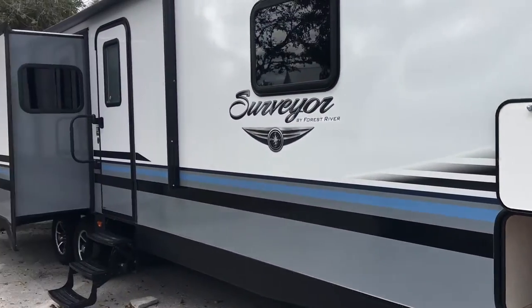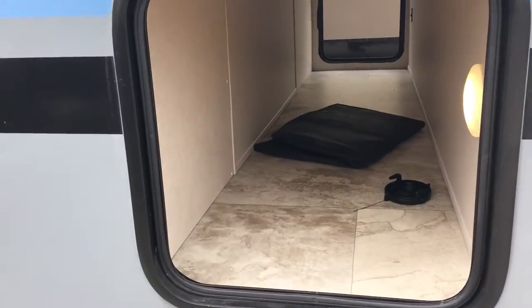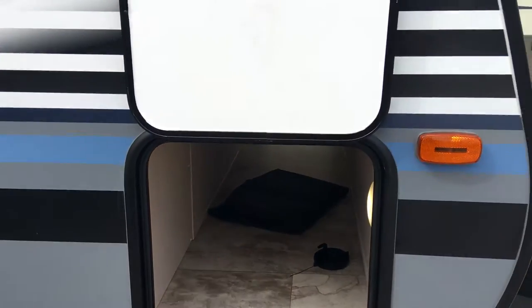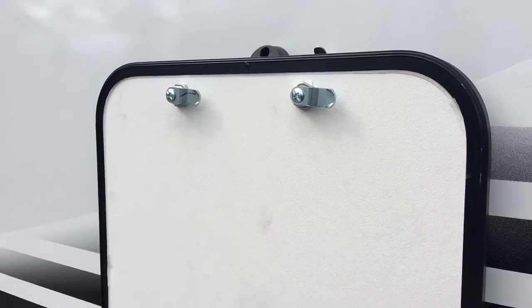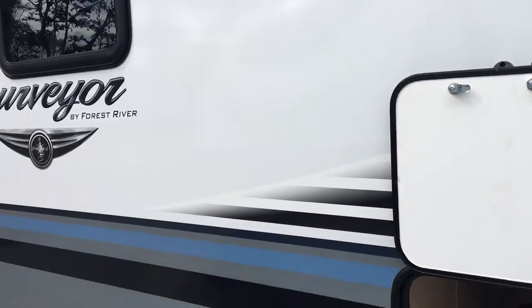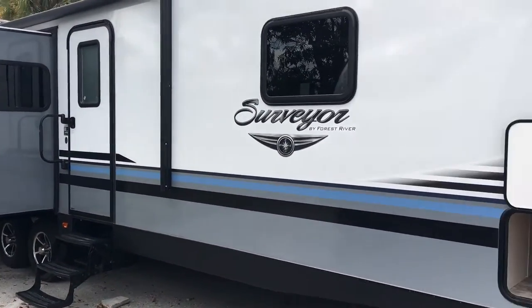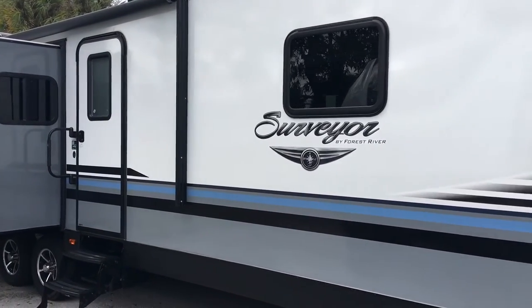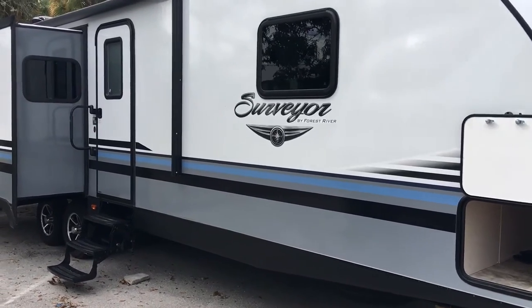On the passenger side of the coach, you do have a very large pass-through storage on the front. And you will notice on the Surveyor they do use a magnetic catch for the doors — no more worrying about those clips breaking off or dry rotting over time. Looking down the side of the camper, they did change the color scheme of the Surveyor. It's more white dominated with gray, black, and blue lines.